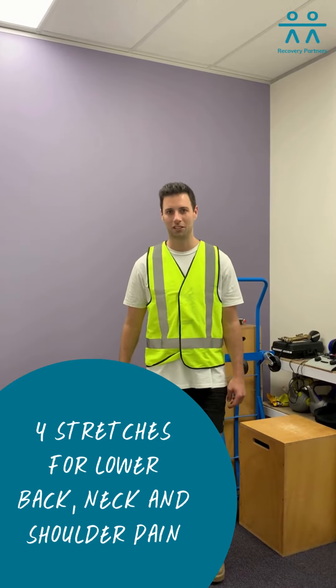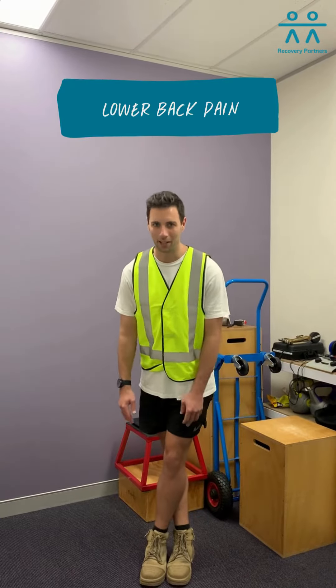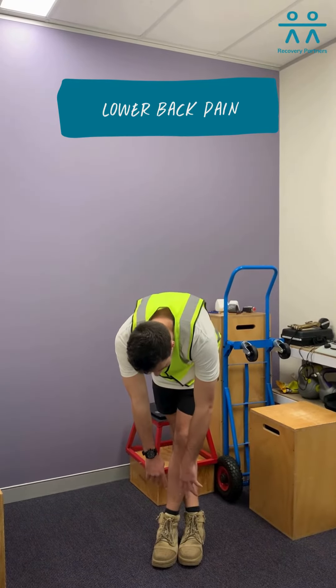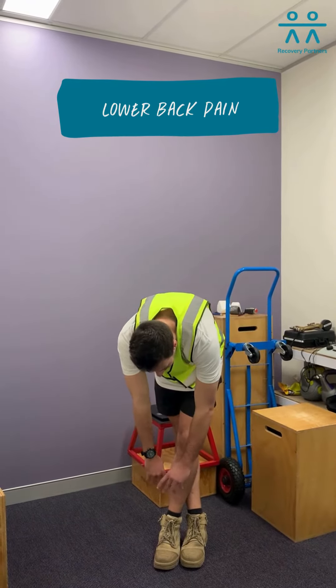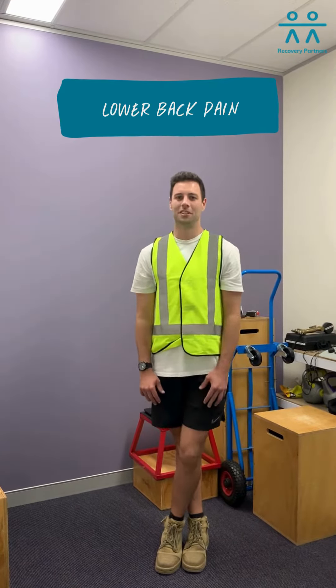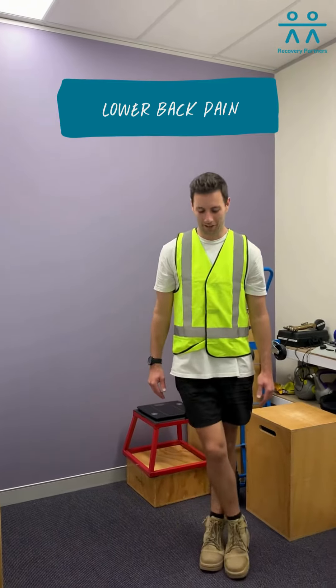First of all, what you do is you cross your legs, keeping the back leg as straight as you can. Slowly coming down, try and get as low as you can and hold for 5 seconds. And then slowly come back up. And you do the same again on the other leg.